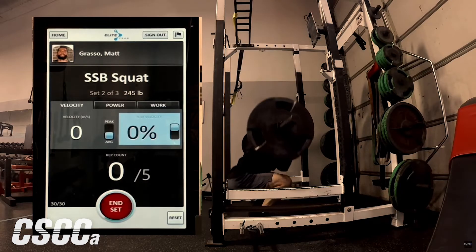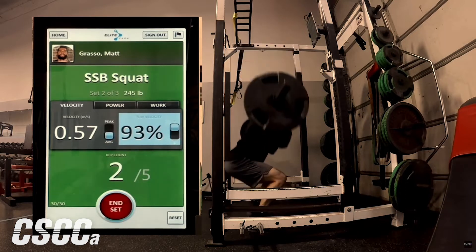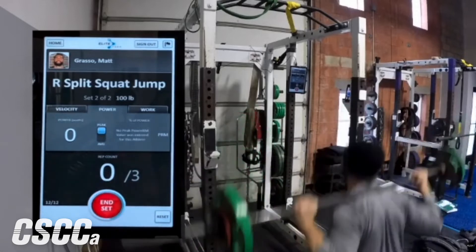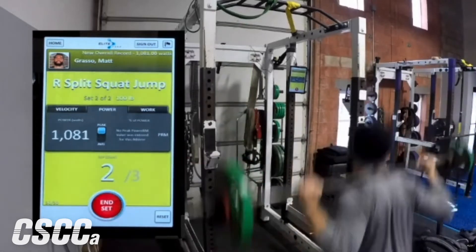The most simple description of VBT that really starts to resonate with people is there's a shift between how much are we lifting — how much load is on the bar — versus how fast are we moving that load. Once you start to calculate how fast someone's moving a given load, you start to understand the difference between just pure strength versus explosivity and athleticism. I've never met a coach who, if you ask them, 'Do you want your athletes to get more explosive?' said no. When people reference VBT, they're referencing what amounts to the science behind how we lift to make our athletes more explosive.